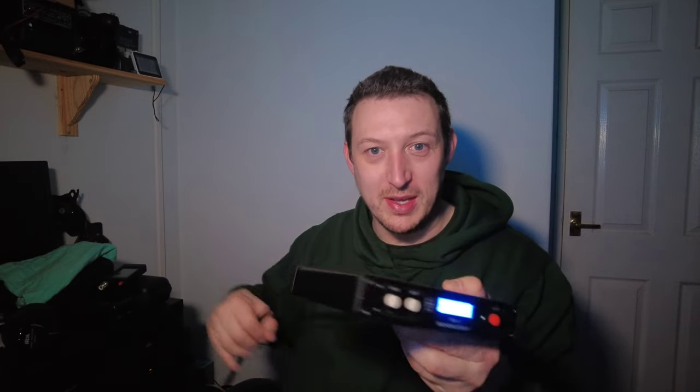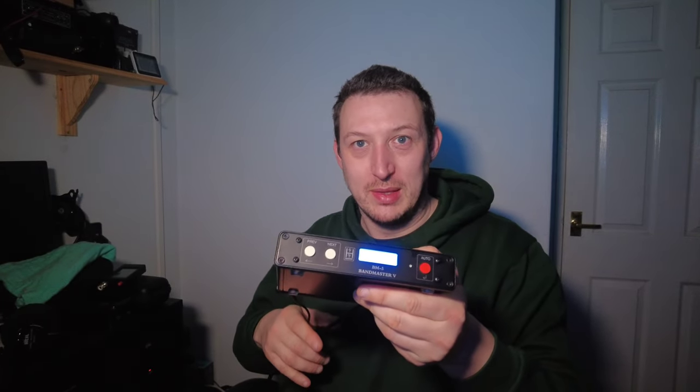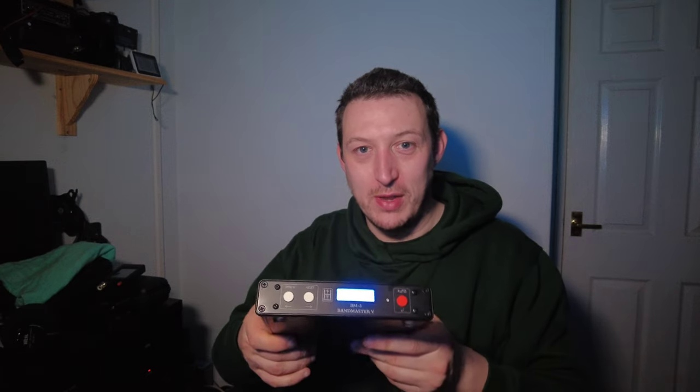I'm going to have a remote switcher and there are two parts to that. The first part is this - the Band Master 5. It comes from Array Solutions in America. I had to ship it in and pay the taxes on it; I couldn't find anyone in the UK who had these in stock.